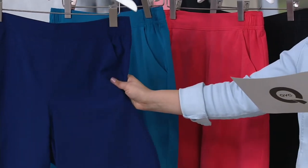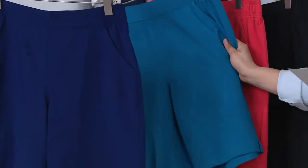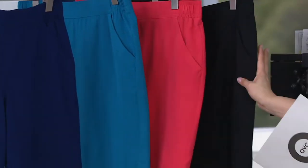We have it available for you in a bright navy, which is this color, a great teal, a vivid coral which is a really nice pop of color, and then classic black.